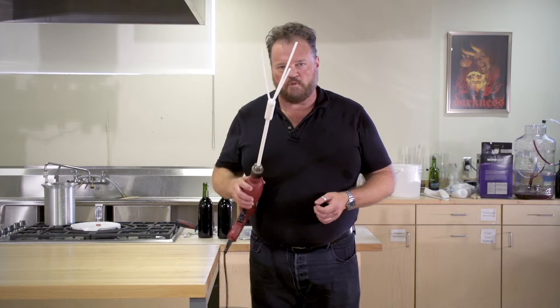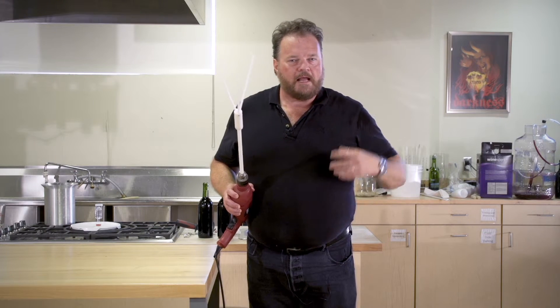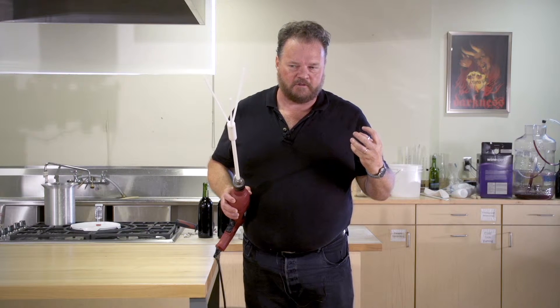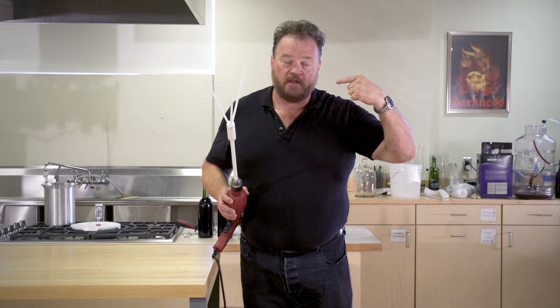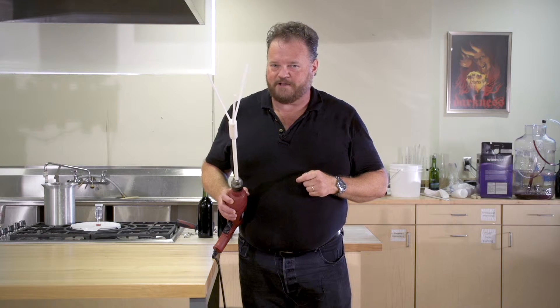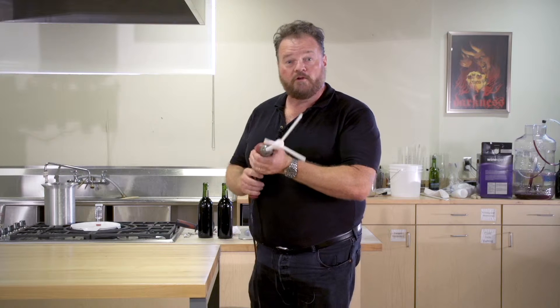When you attach this whip to your drill, it's got three very long prongs. The point of stirring your wine isn't actually to stir it — it's to agitate it, to actually thrash the wine to get the carbon dioxide gas out of solution. These whips are so long that at speed they spread out and rotationally go through the wine much faster than any other whip on the market. Plus, there's a secret trick you can do with this degasser that works spectacularly.